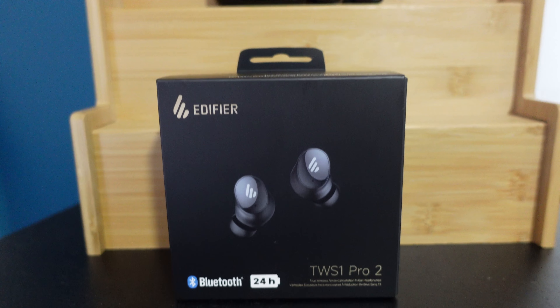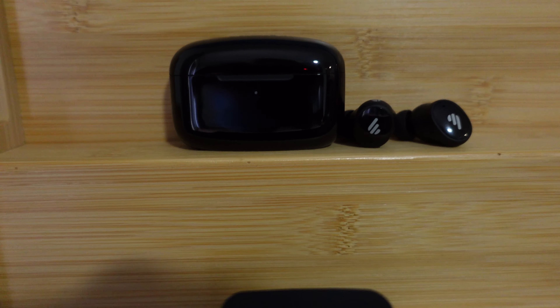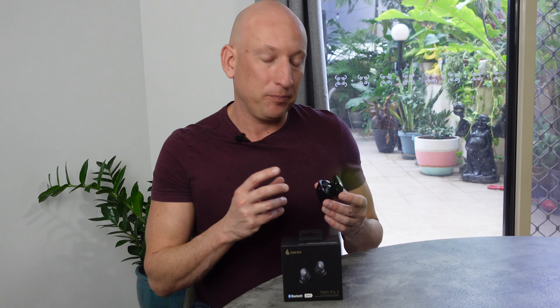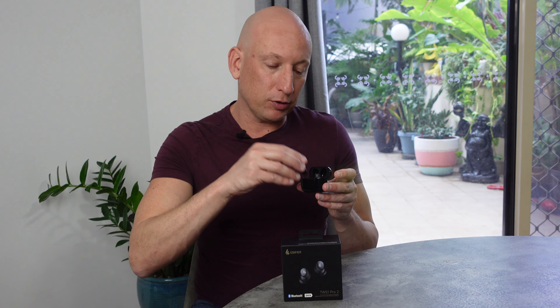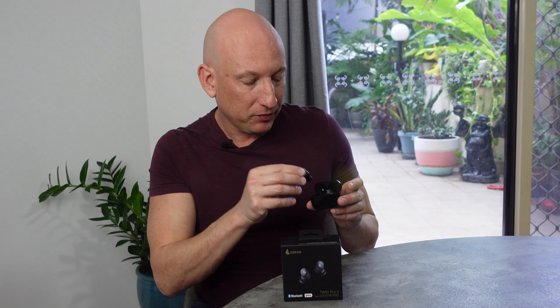The auto feature that really caught my eye is auto wear detection. If you're constantly moving, taking out earbuds and putting them back in, this is a lifesaver. The moment you take these out, it pauses the audio, and that resumes when you put them back in. Take out earbuds — pauses. Put them back in — it resumes again. It really is fantastic functionality.